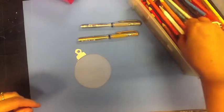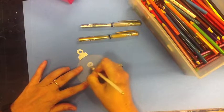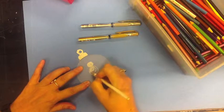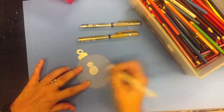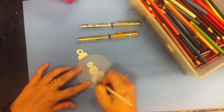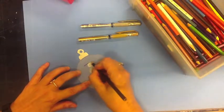Now there's two sides to this shrinky-dink material — one is rough and one is smooth. You're gonna want to draw on the side that's a little bit rough. You can draw whatever you'd like. I'm gonna make a snowman, but you could do Santa, a snowflake, some holly, bells, or you could just write your name and make it all fancy.